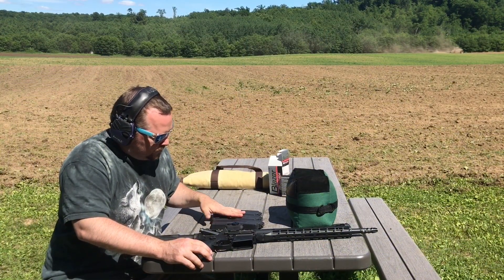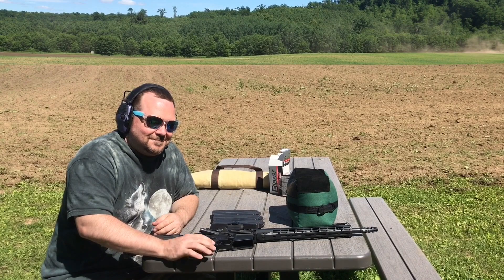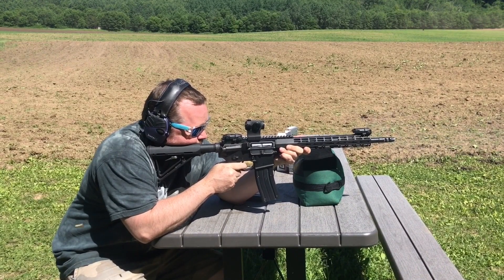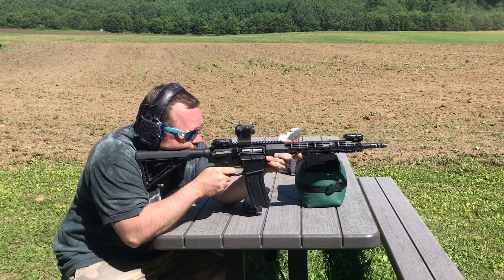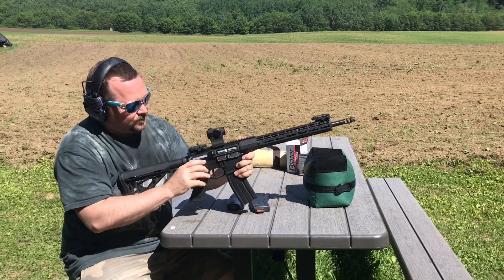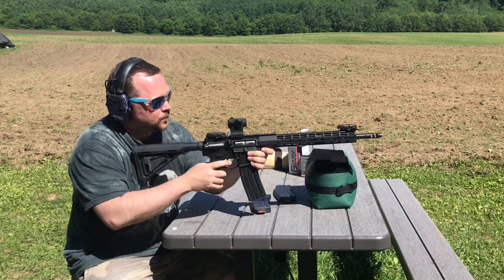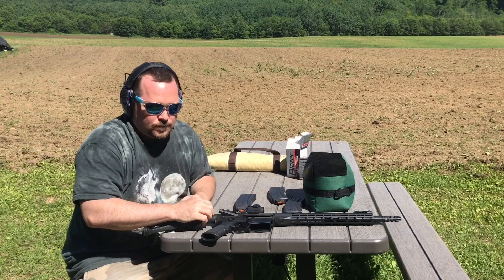We're going to do our final 75 rounds, and I've employed my trusted longtime associate Tim to take us through this problem-free. One instance of overrunning the bolt occurred, but that's not a legitimate malfunction. That puts us at 149 rounds — I'm going to call it good enough. High five!